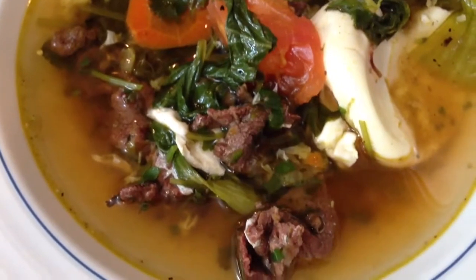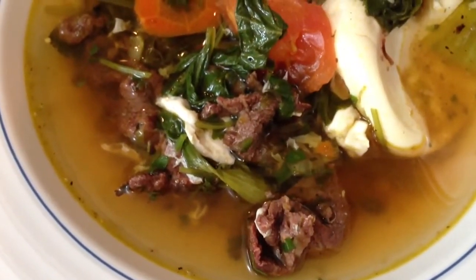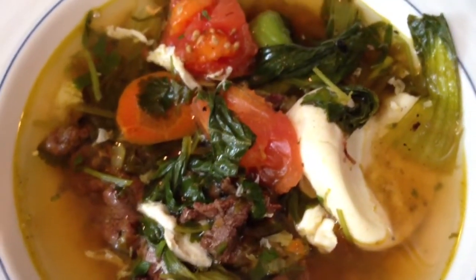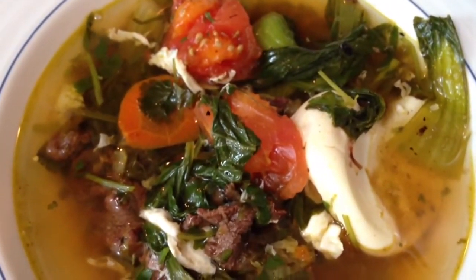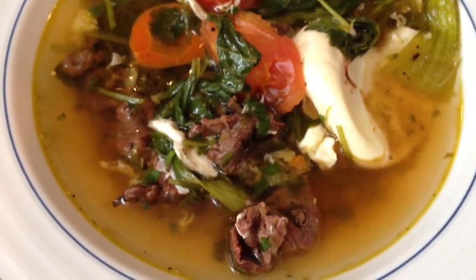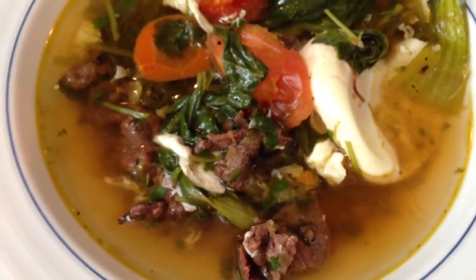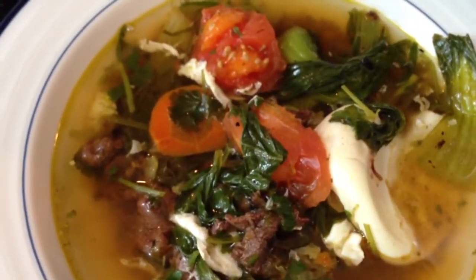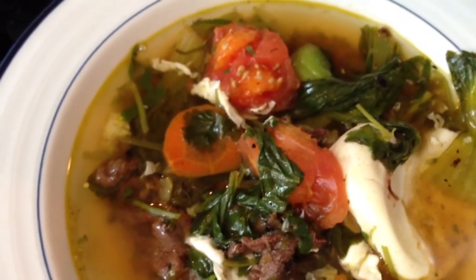Hello dear friends, I'm a little bit ashamed of showing you this. This is kind of leftover party food. The party is over and for the party you always prepare a lot of food and some extra food that you do not make into the party food.